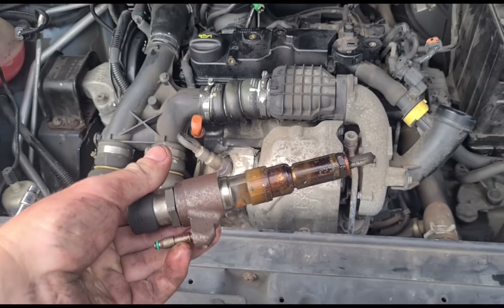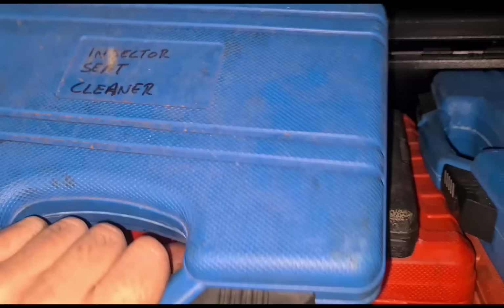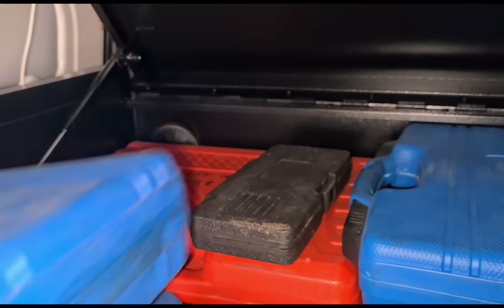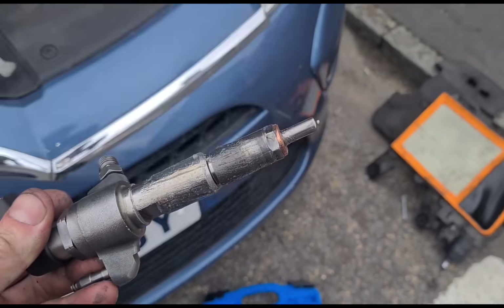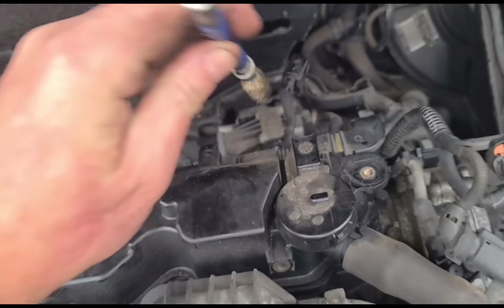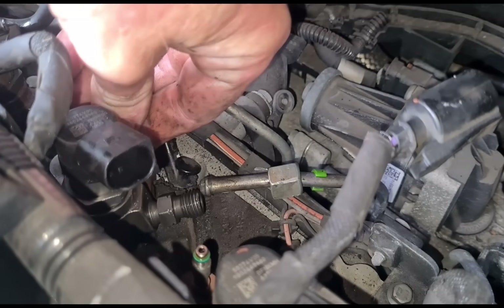We shouldn't need any tools for this — the injector usually comes straight out. It's a really small little injector with some numbers on top. Now we can get a look at the condition inside. We use this tool to clean out where the injector sits so the new one seals properly. We've got a brand new injector — just greased it up a little bit and put some grease inside the copper seal so it sticks and doesn't fall off. We've also cleaned out the port with a wire brush, and we have a new bolt to go in.